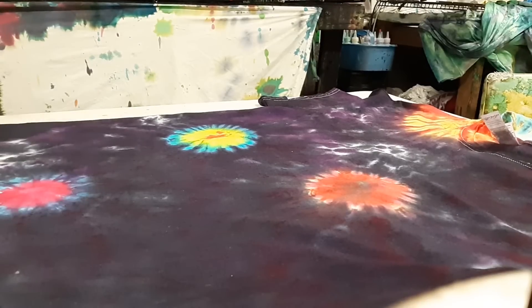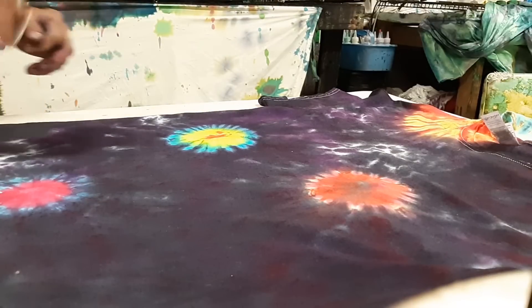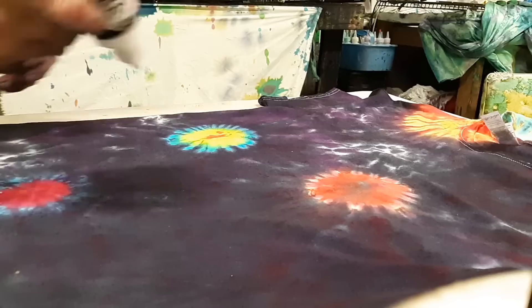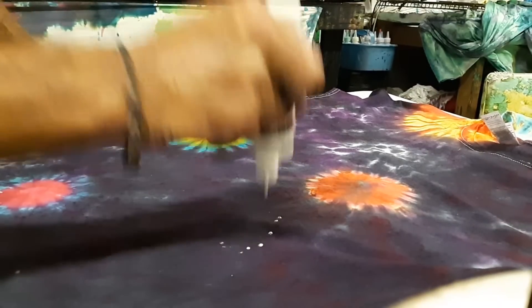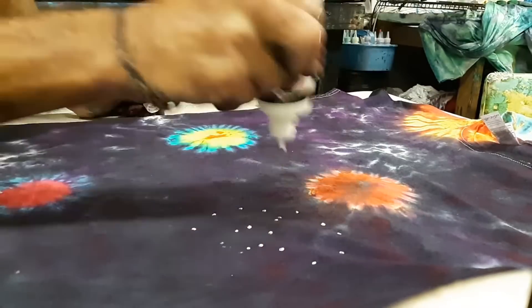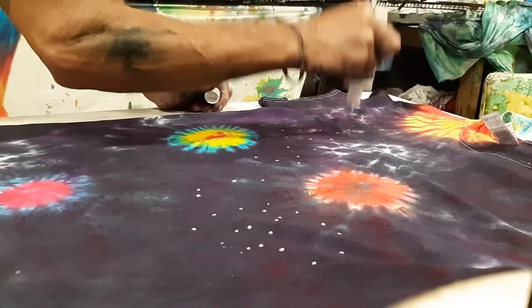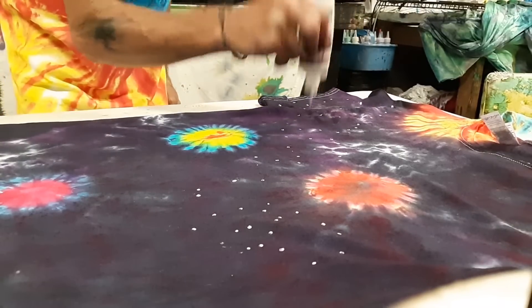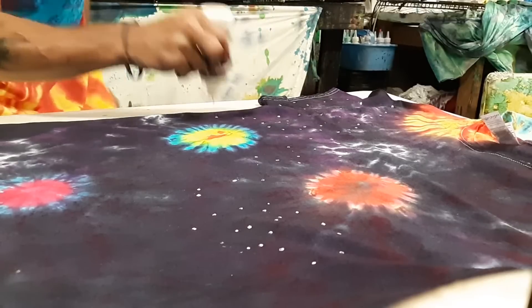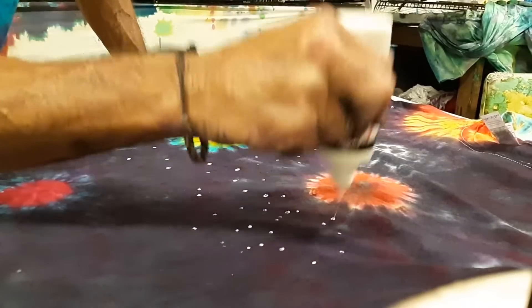After you have your shirt already washed and you have your planets and your sun up there, you're going to put stars on there with the Tulip paint. What you're going to do is just play dot-to-dot — it all goes back to kindergarten again. Just play dot-to-dot, put some dots all over. You can put star constellations if you want, get really detailed. But as you see, I'm just playing dot-to-dot, having fun. You always have to have the Grateful Dead music playing — you can have that tie-dye feel.